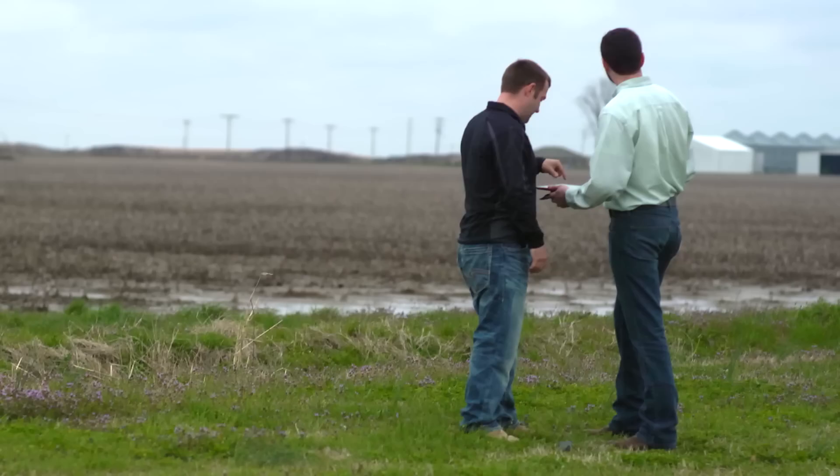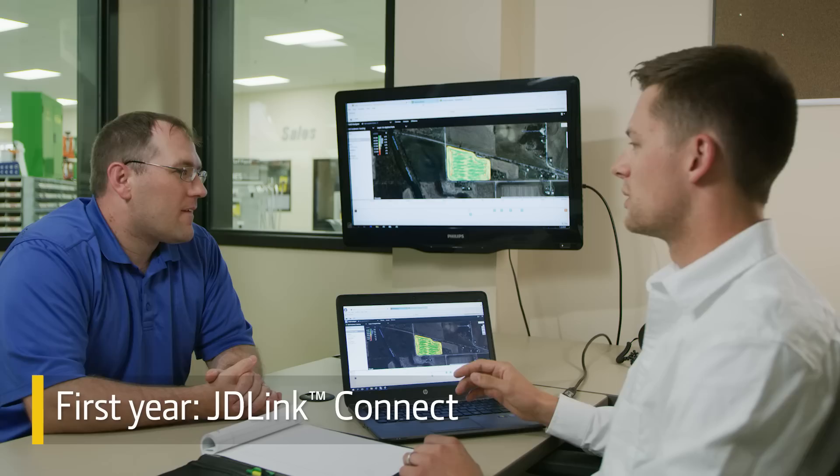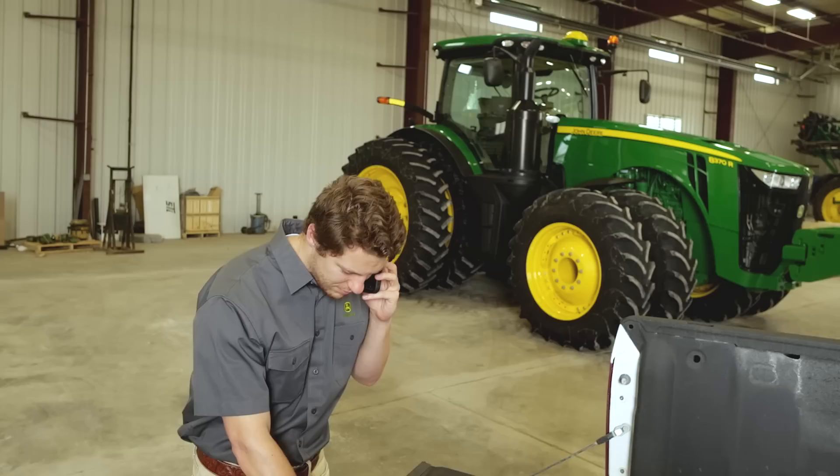A five-year subscription for JDLink access plus remote display access comes standard on all 6R models. And for the first year, an upgraded JDLink Connect subscription is included with the machine purchase. JDLink Connect, along with DataSync, provides the ability to wirelessly send information to the John Deere Operations Center.